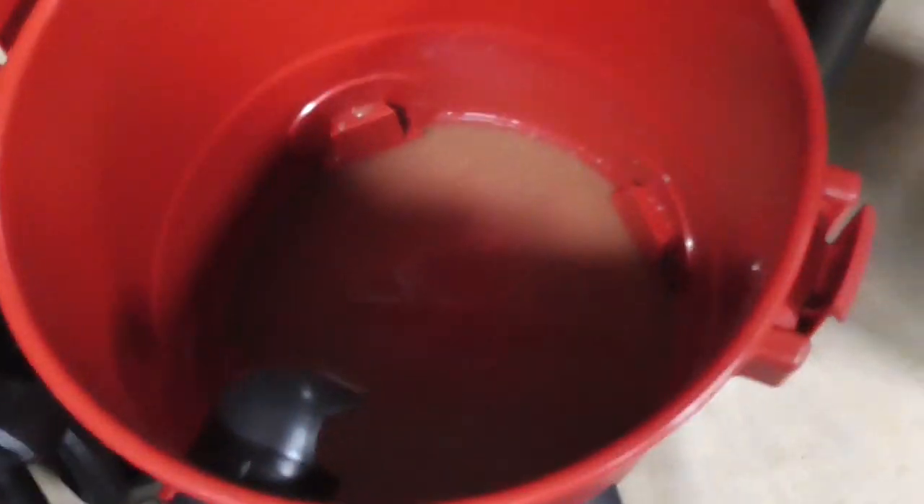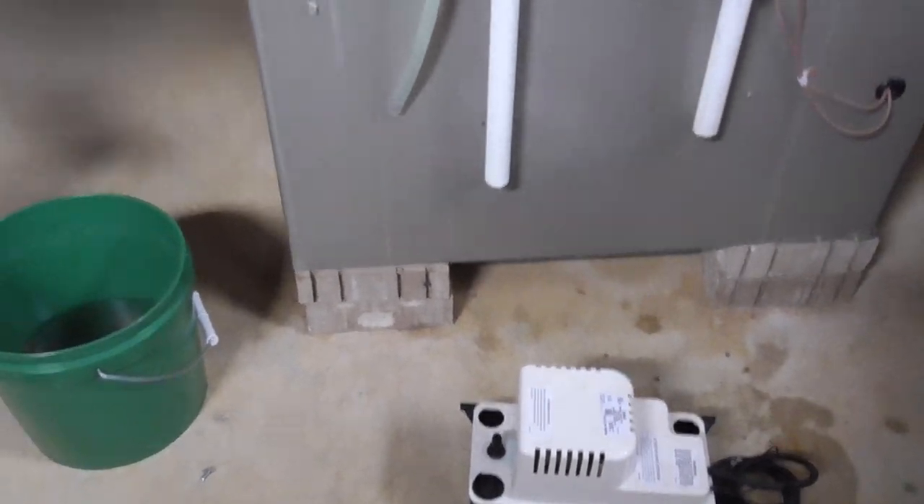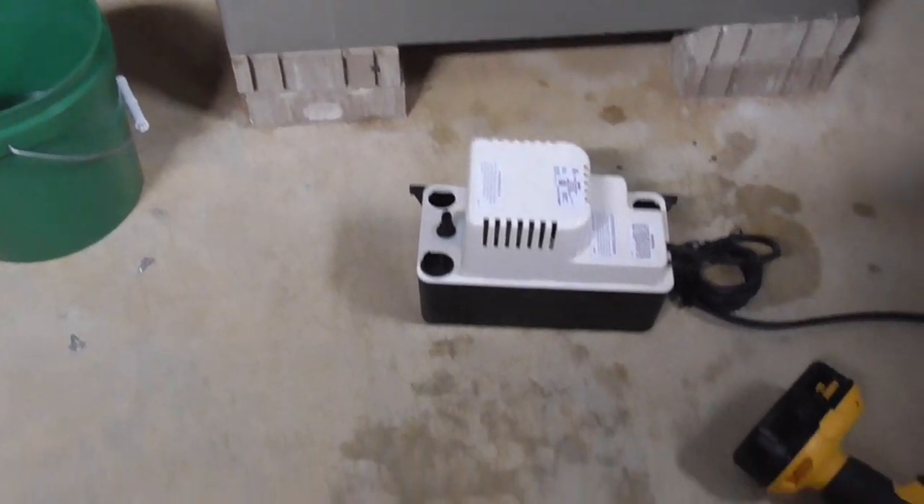This is all we found because we already cleaned the whole thing with bleach and water in my first video. It could have been a lot more if we didn't clean with bleach and water. So I gently cleaned the whole condensate pump with soap and water.